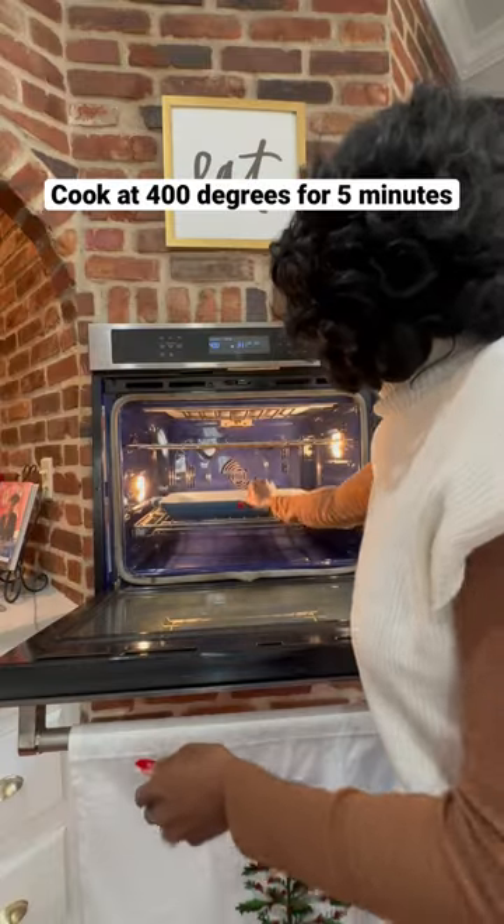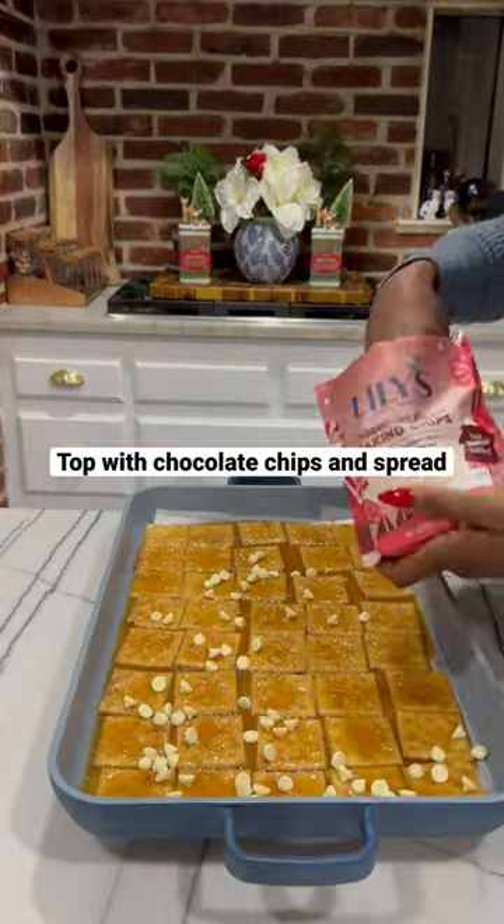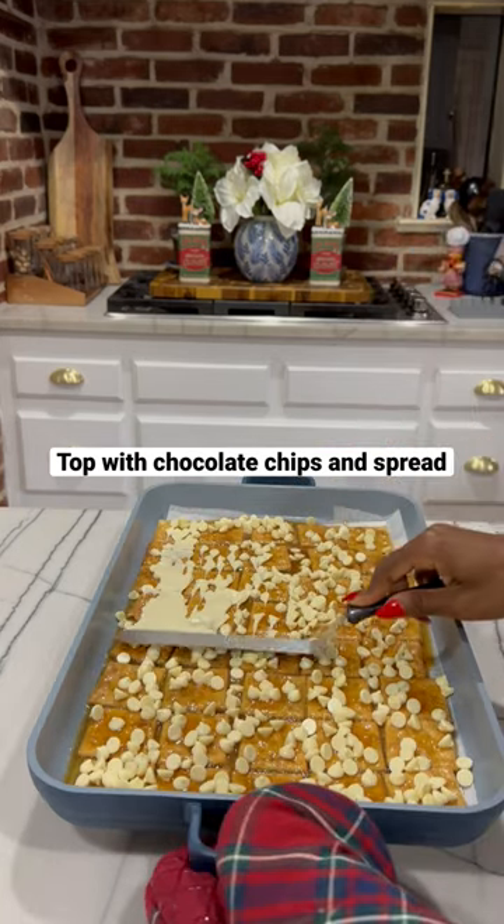Top with the caramel mixture. Place in a 400 degree oven for about 5 minutes. Immediately top with your chocolate chips and pecans if you wish, and place in the freezer for 30 minutes.